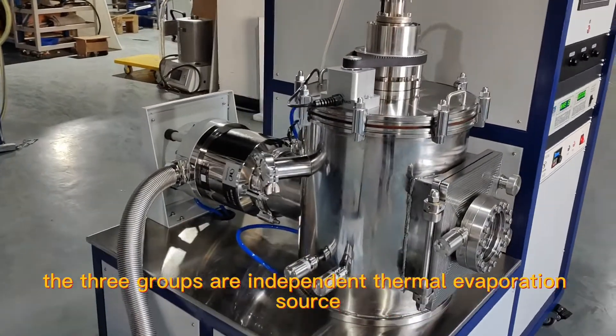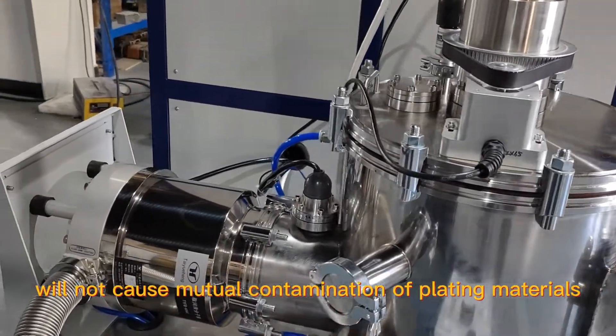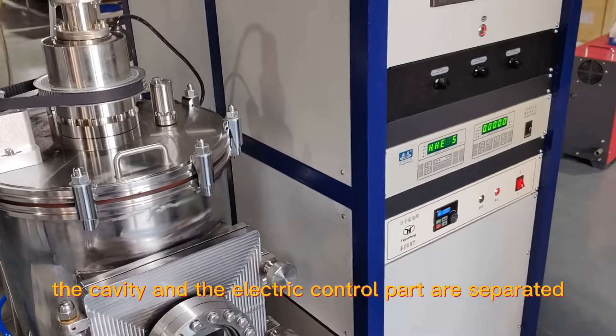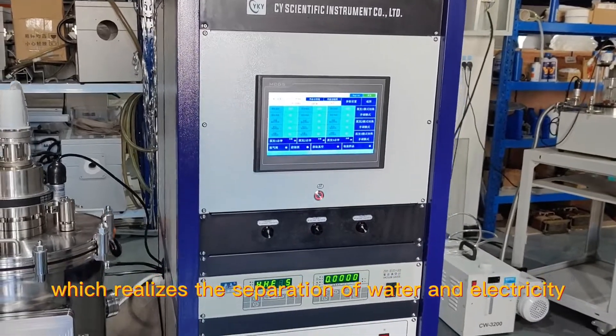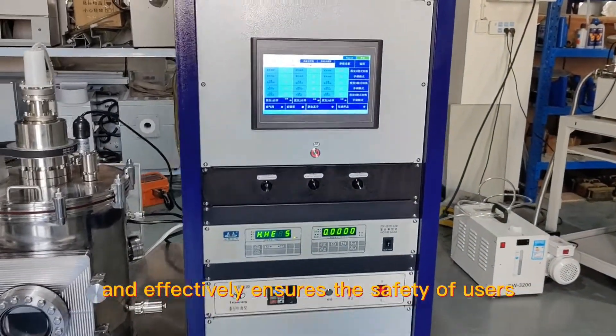The three groups are independent thermal evaporation sources, which will not cause mutual contamination of plating materials. The equipment adopts an integrated design. The cavity and the electric control part are separated left and right, which realizes the separation of water and electricity, and effectively ensures the safety of users.